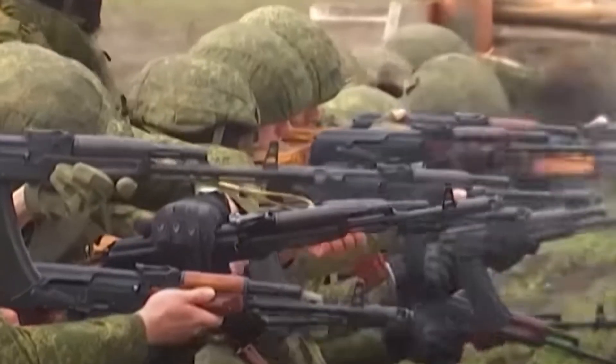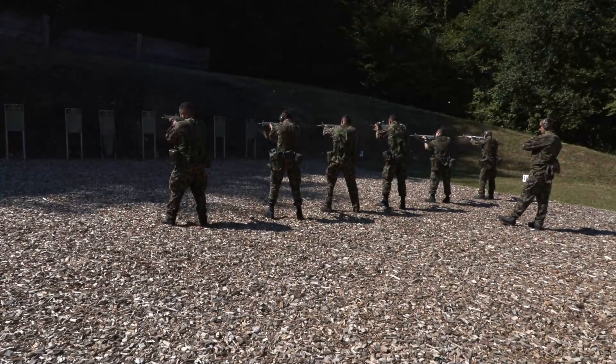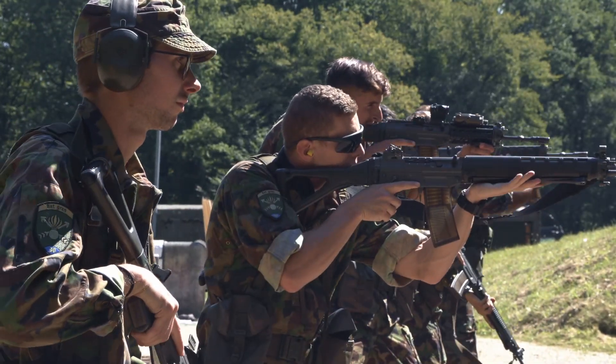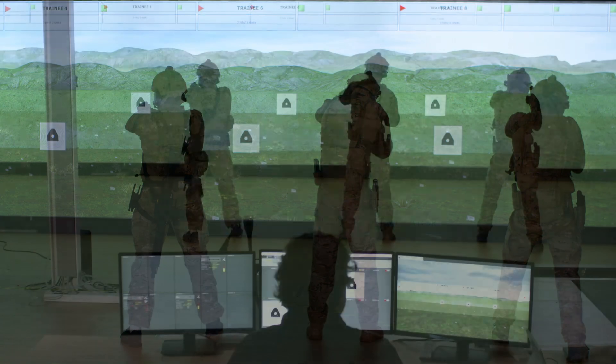We live in a period where threats are hard to predict and can materialise without warning. Now, more than ever, you must train to be ready for the use of force in any event. Today, Sartis elevates your marksmanship training to the next level.